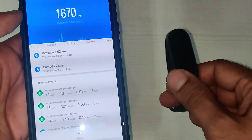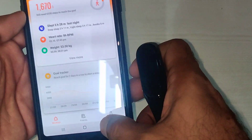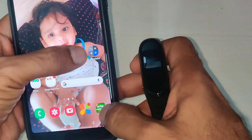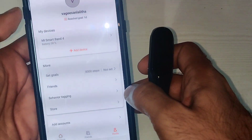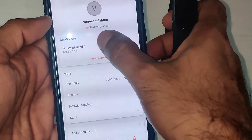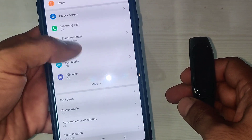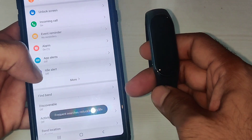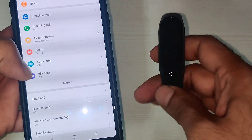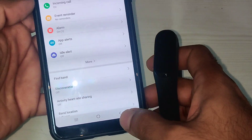Maybe it's not counting now because it was tested in a specific pattern. One more thing I tried: I went to the app, then to Device, and tried to ring the band to see if I could find it — no response. That means this Mi Band is almost dead at the display level and the vibration is not working either.